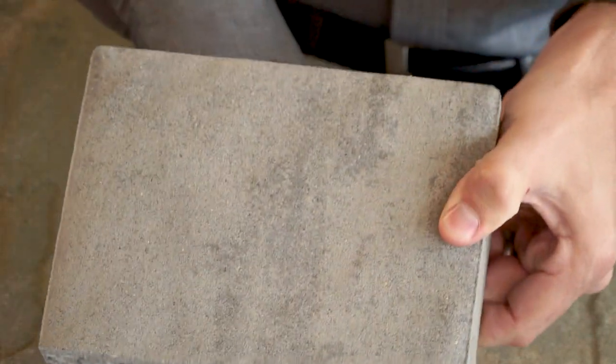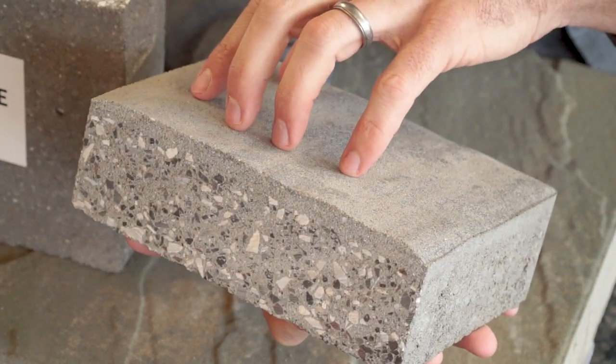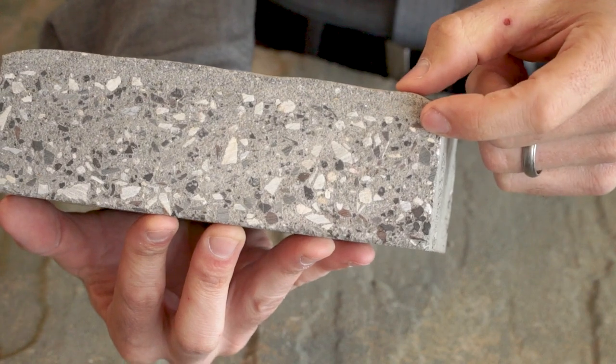Face mix pavers are manufactured with a two-part process. Like the through body method, a mix of sand, cement, pigment, and aggregate is placed into the molds. That is followed by a top layer about 3/8 inch thick that does not have heavy aggregate.